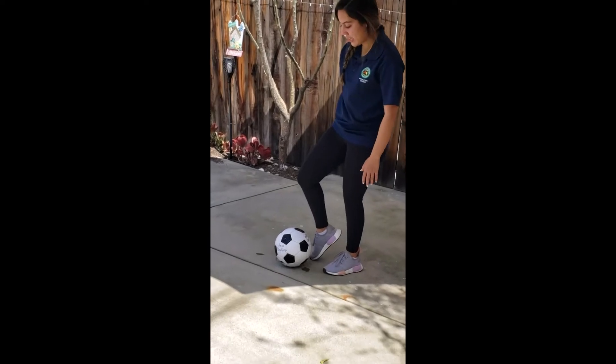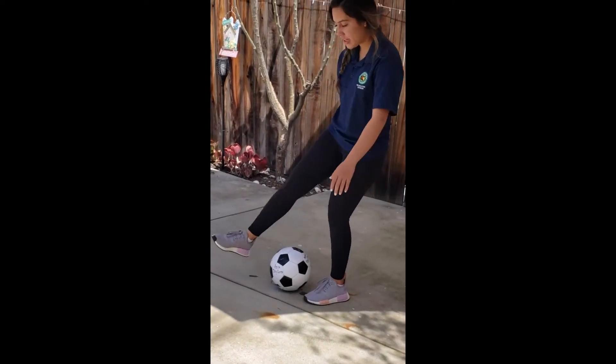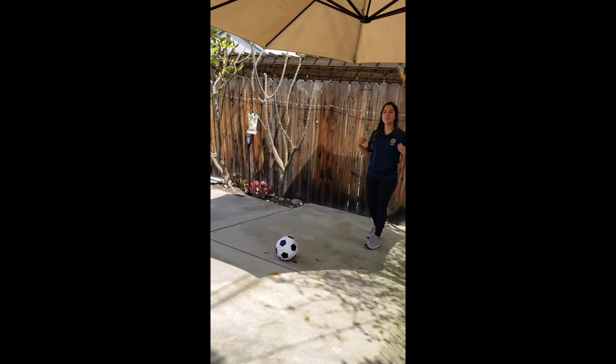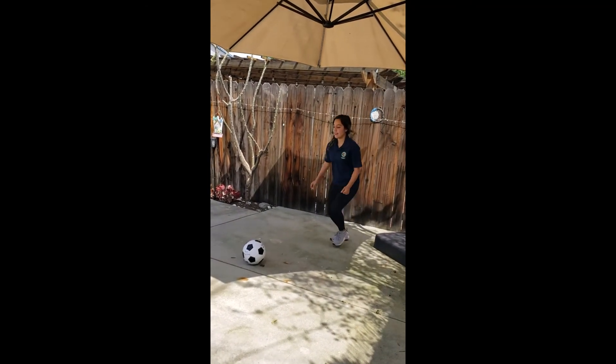And we want to bring our knee up a little bit, lock our ankle, and kick so that we can shoot. We want to put as much power as we can into our kick, so it's going to look something like this.